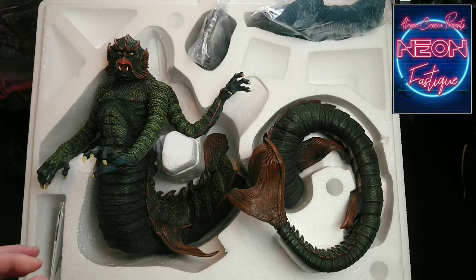Now as this statue is of a thick resin plastic, it is advised to warm up the connecting section of the Kraken's tail to better aid the coupling of the two parts, which we'll do in a moment. But for now, let's take a better look at those individual pieces first.